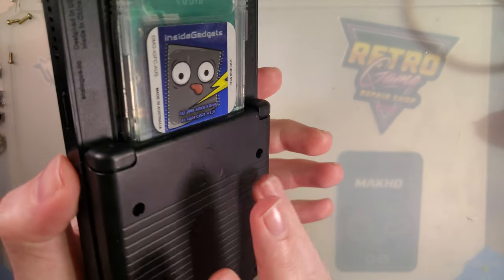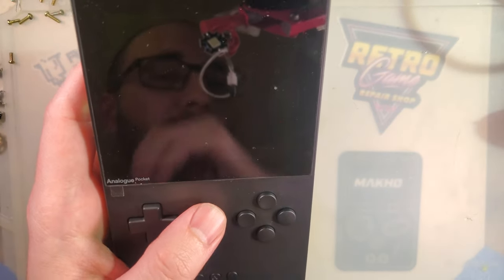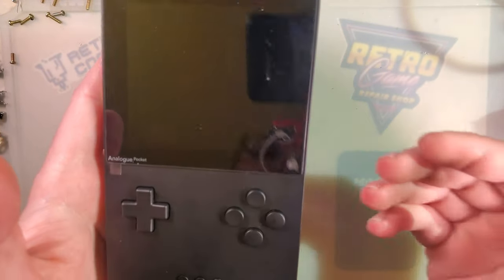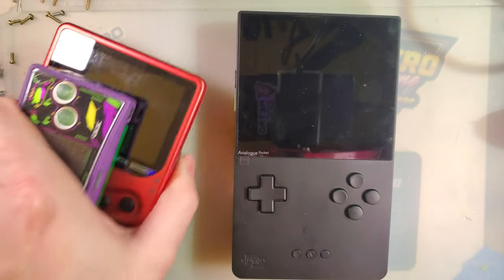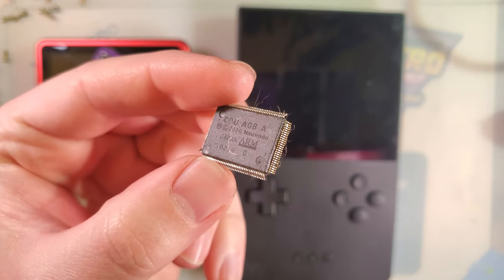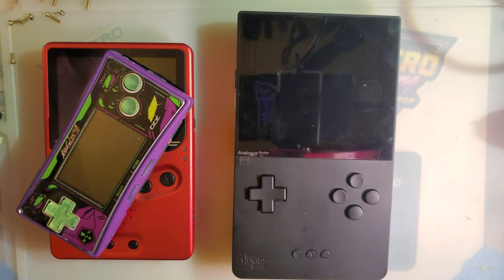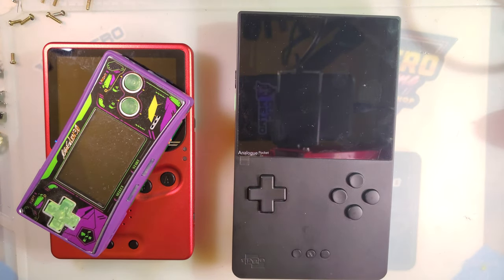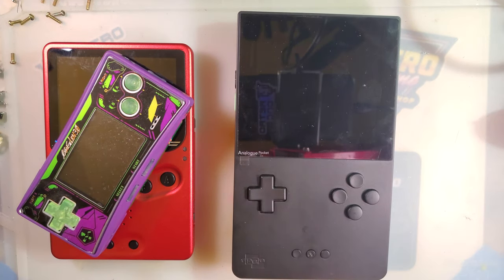Let's get down to the actual content I had intended for this video. Let's talk about what this thing is hardware-wise. Analog's thing is they make old game consoles, but they remake all the hardware inside them. Game Boys — whether it's Slate, Micro, whatever — they're all running original Nintendo silicon, with a Game Boy Advance CPU if it's GBA, Game Boy Color or whatever generation you go back to. Analog comes along and says: look, we're not going to use any of that old stuff.